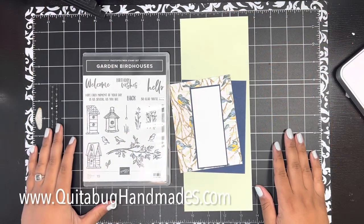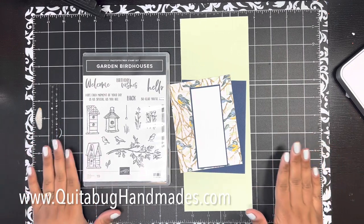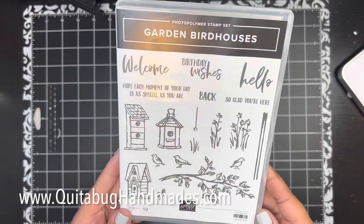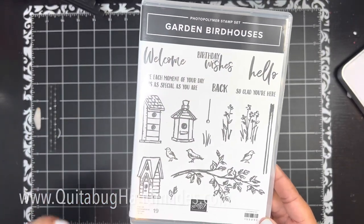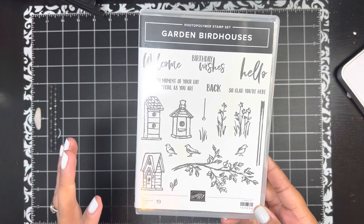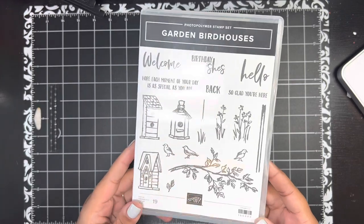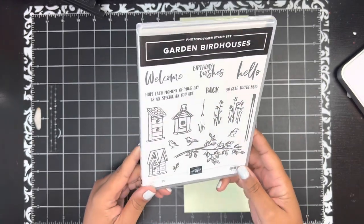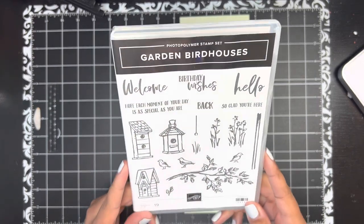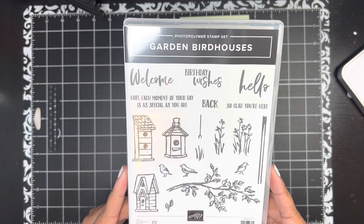Hey there, this is Laquita with quitabughandmaids.com. Thank you so much for joining me today for another Stampin' Up tutorial. Today I have a sweet little project to share with you featuring the Garden Bird Houses stamp set. I think this set is so cute — I actually got it using Stampin' Rewards, was flipping through the catalog and said, 'Oh, I don't remember this set.' This is my first time using it and I really like it. I love these little bird houses.